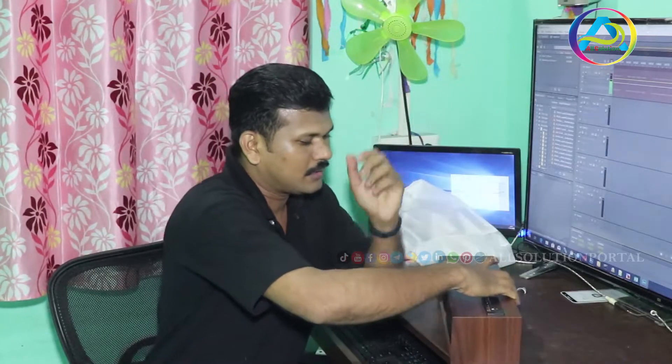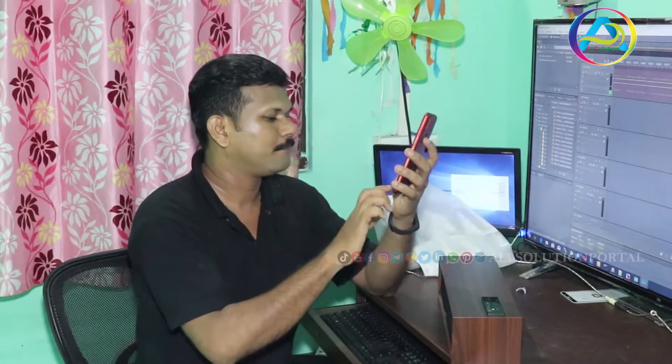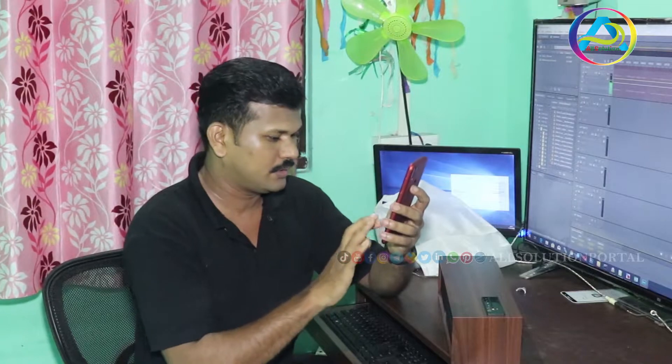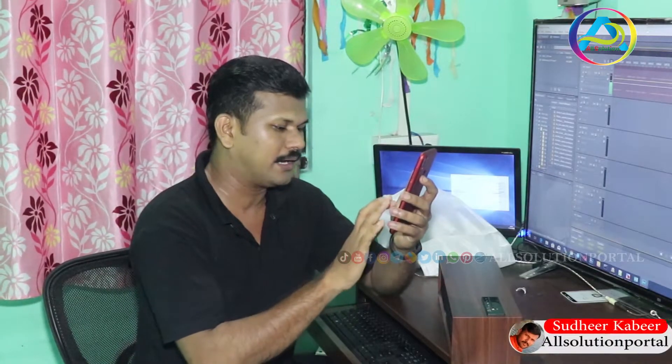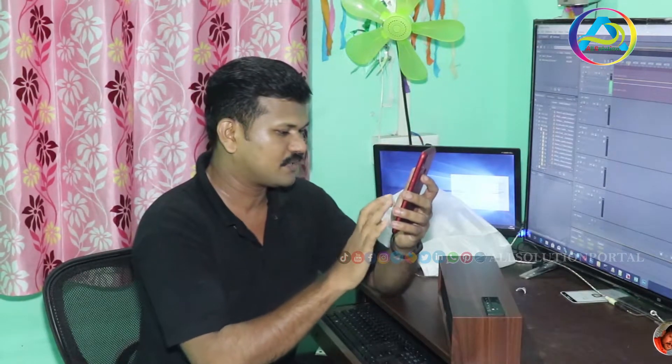Now I will connect to the phone. I will connect the ear to the ear and play the sound.